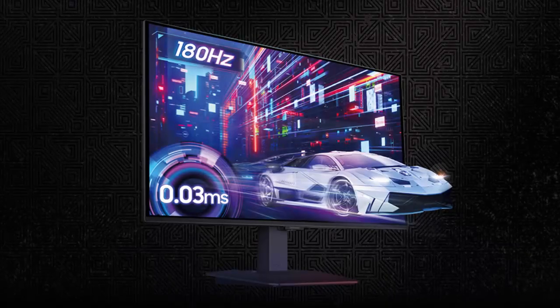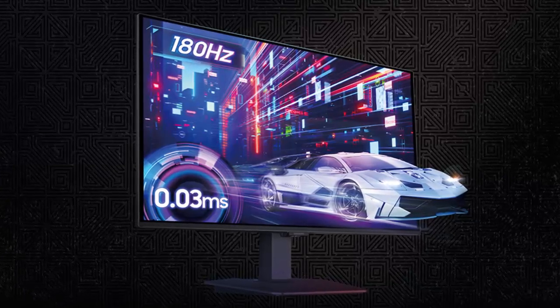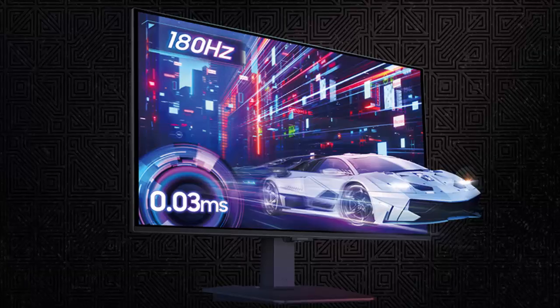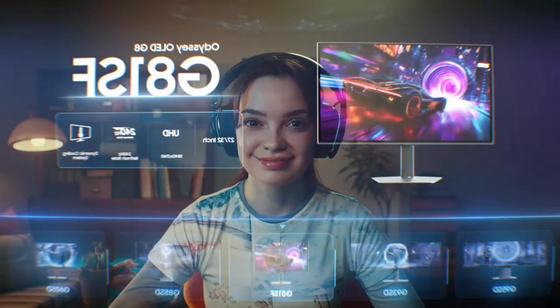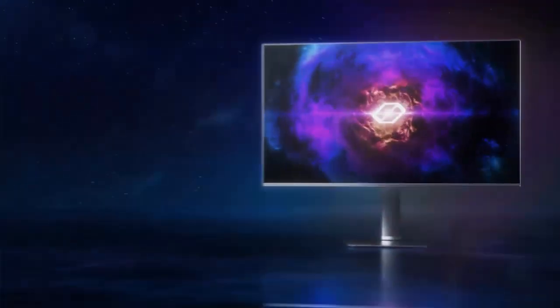The Odyssey OLED G50SF isn't here to break records — it's here to break barriers. With a perfect balance of performance, color, and price, Samsung might just have created the sweet spot of OLED gaming for 2025. So the question is: would you trade a few hundred hertz for a few hundred dollars saved? This is Samsung's Odyssey OLED G50SF, where high-end OLED finally meets real-world gaming.